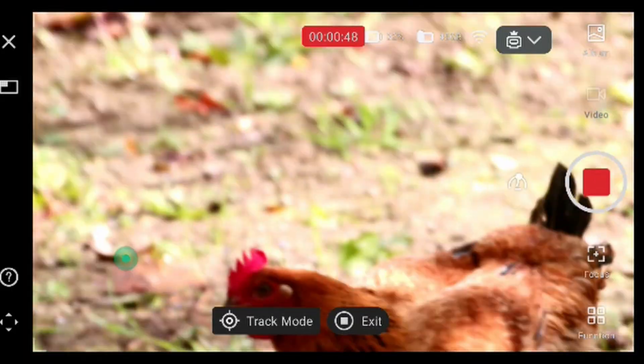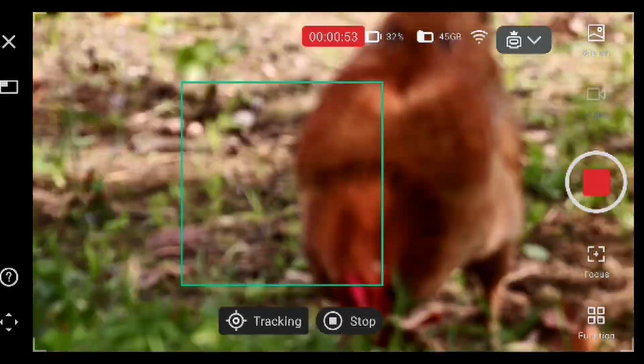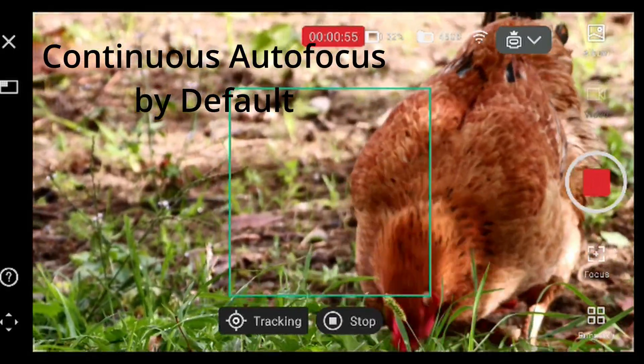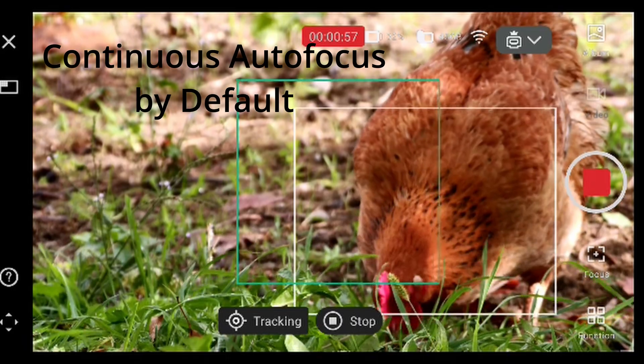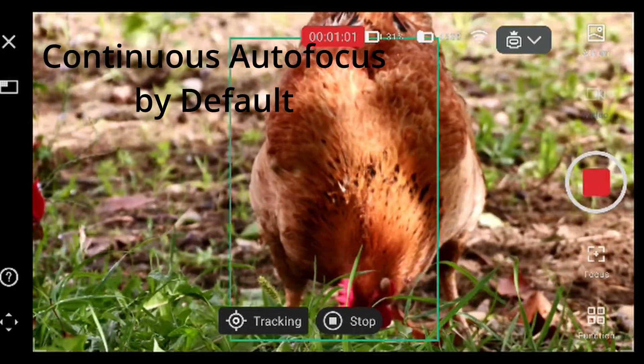The tripod here — we'll still find it. Oh, it lost the target. It auto-focused it seems. And look, it's tracking the chicken again.